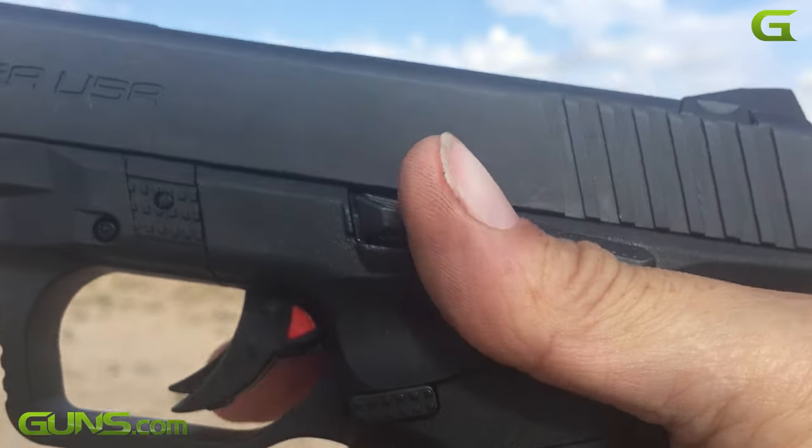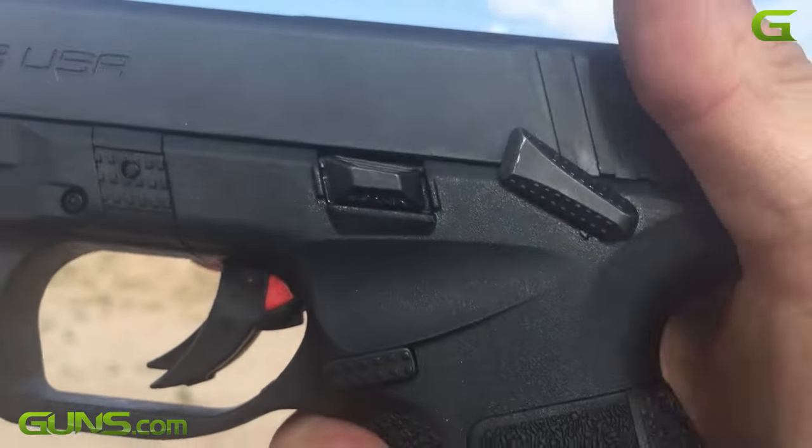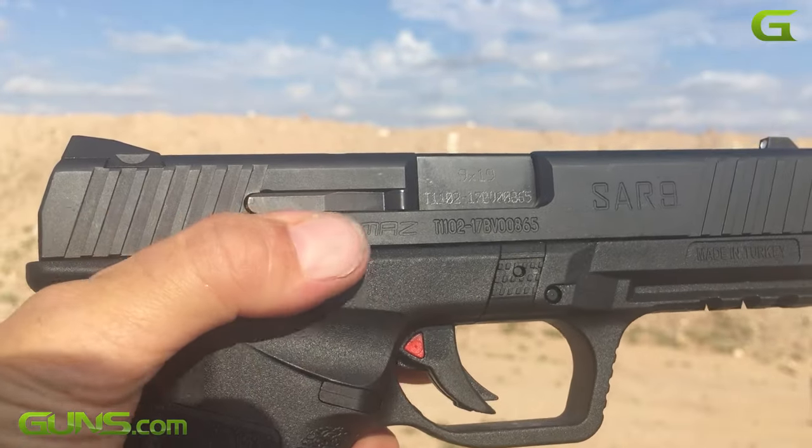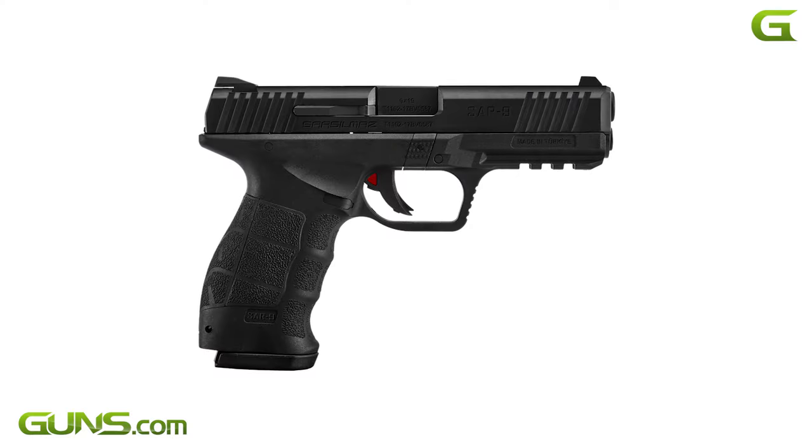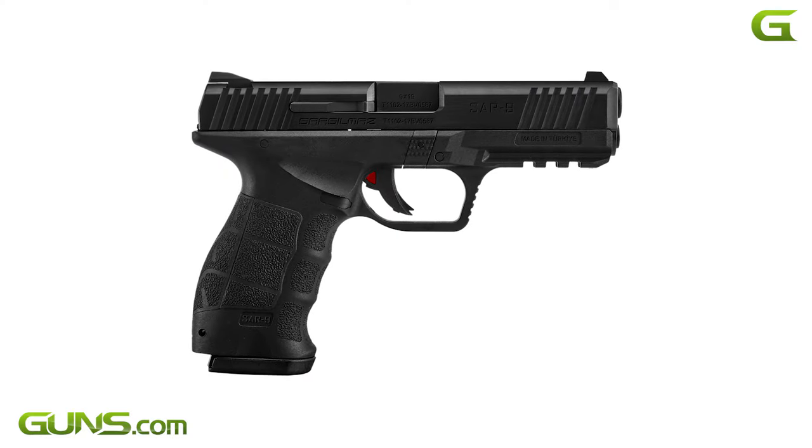Safety devices include a trigger block and thumb-operated safety lever — the latter is ambidextrous. The SAR-9 sports an adjustable three-dot sight setup. A non-gloss blued finish and black polymer make this an all-black firearm.